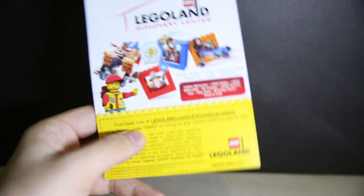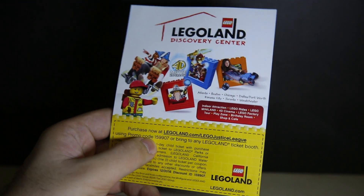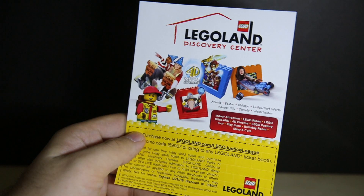There's also a promo code — I don't know if this is a unique code or not, but I'm not going to use it. The promo code is F159907. You can bring it to any Legoland ticket booth or order online. I'm pretty sure it's not a unique code. There's a disc inside as well of course.